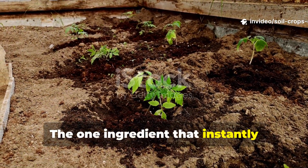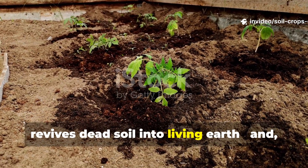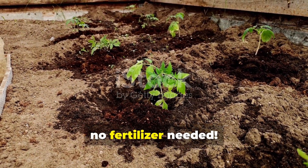The one ingredient that instantly revives dead soil into living earth. And no fertilizer needed.